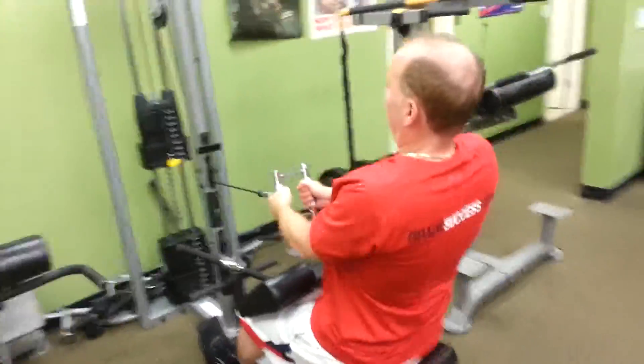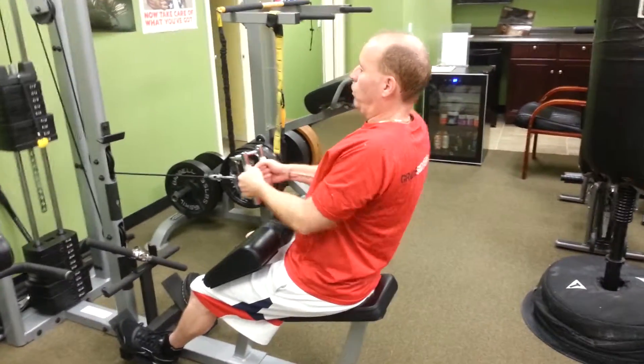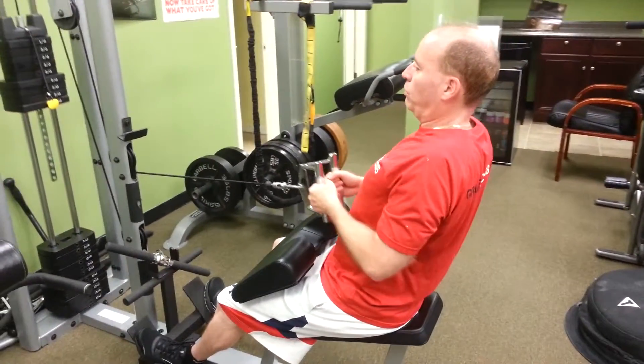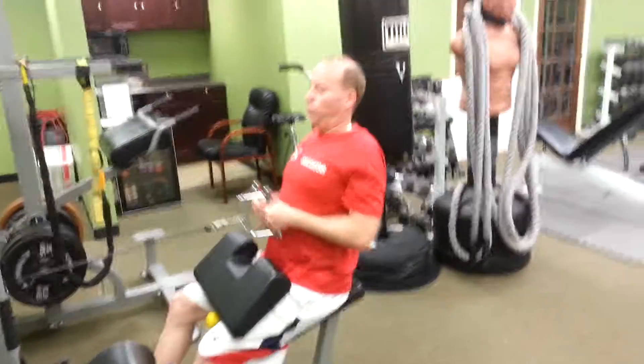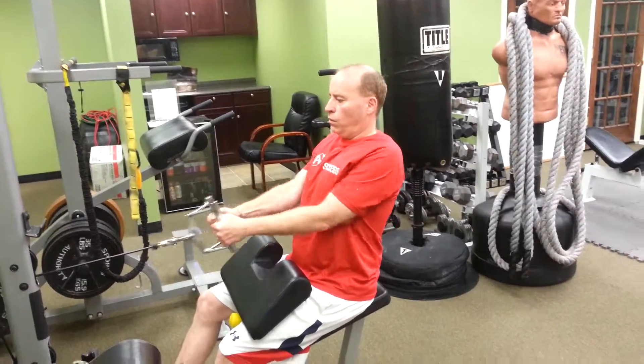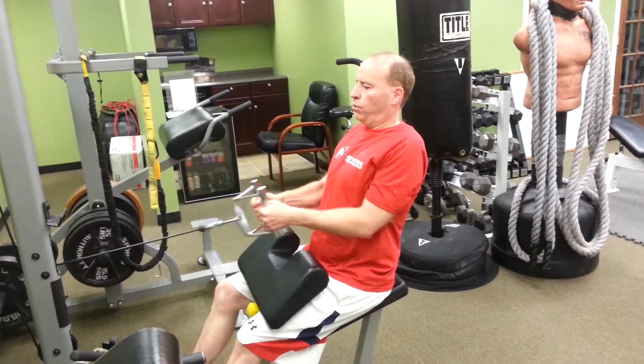Head up, chest out. Pause that squeeze back there every time, slow release, control it. Exhale, bring it back. Tall posture, sitting up straight. Three more — pause that squeeze, complete control.